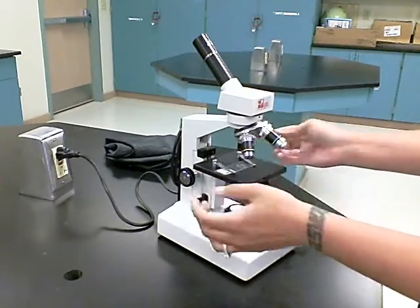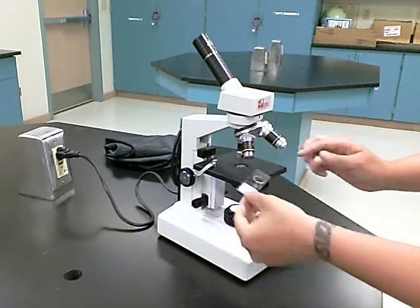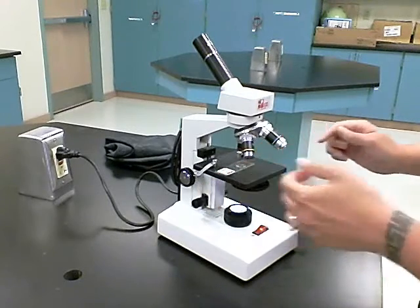If you choose not to use the stage clips, you simply push them to the side, and again you place your slide on the stage so that the specimen is directly in the center of the light.